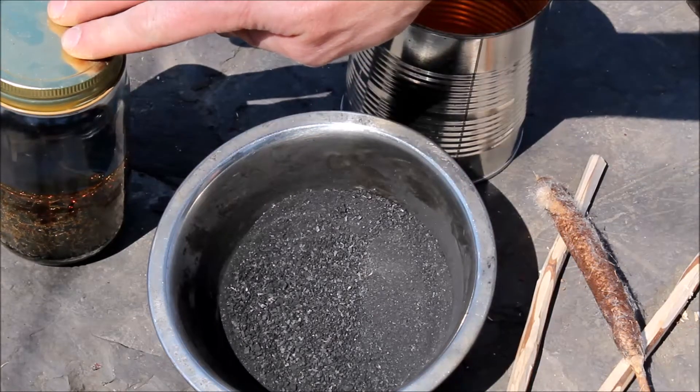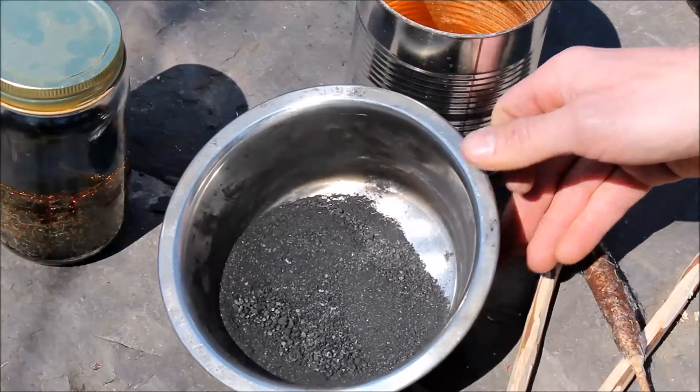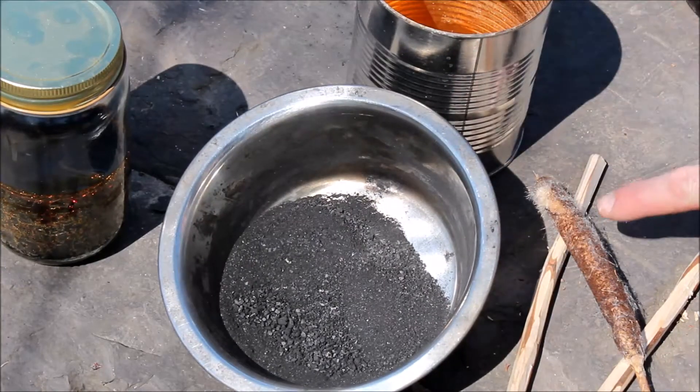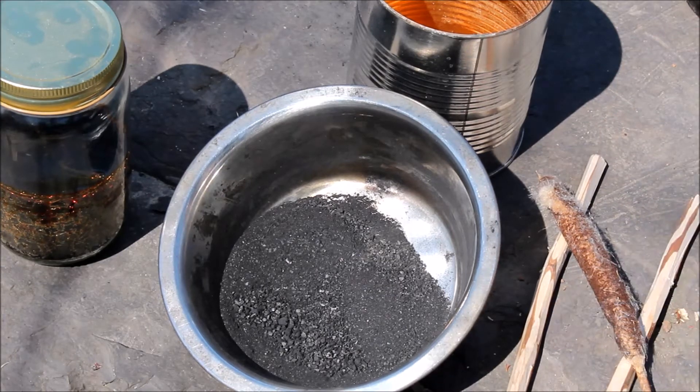We need filtered pine sap, ground-up charcoal, a collection device, and some sort of mixing device. We're also going to need some sort of fibrous material — in our case cattails — and then some sticks to collect everything onto.